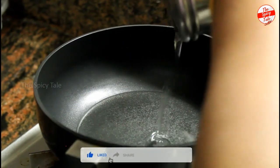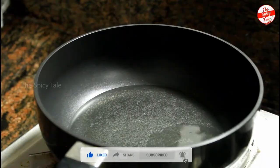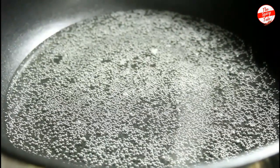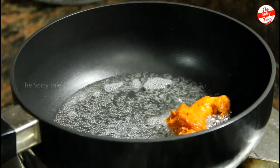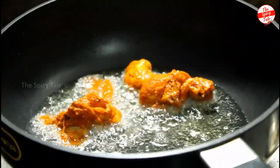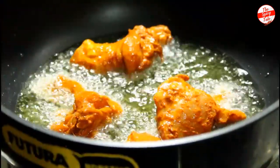Take the chicken out of the fridge. Add the chicken to the pan. Let's fry it for 20 minutes.